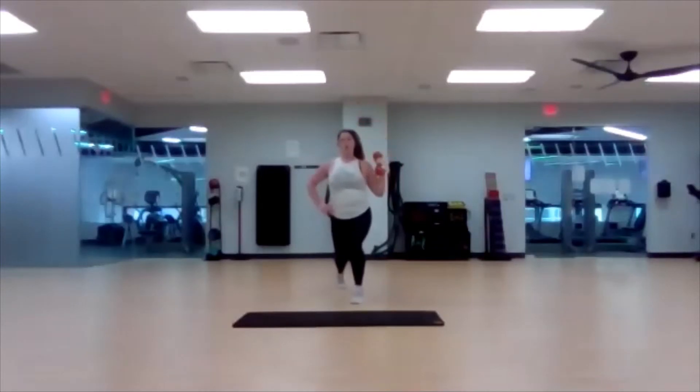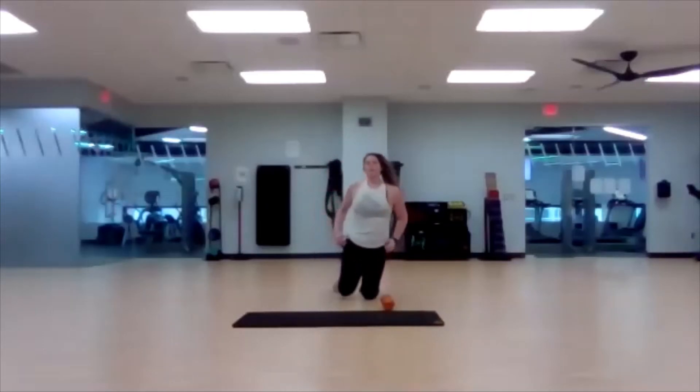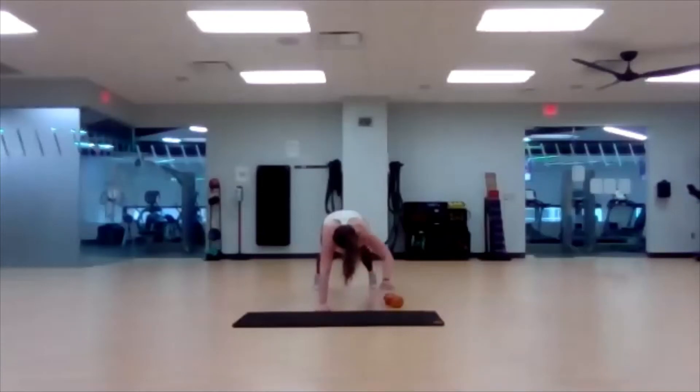Three, two, one — take it down. Take your time — we've got transition time. High plank. Move that dumbbell. Three, two, one — begin. No need to rush; you can hold a steady plank for a little bit before picking up that dumbbell to move to the other side.